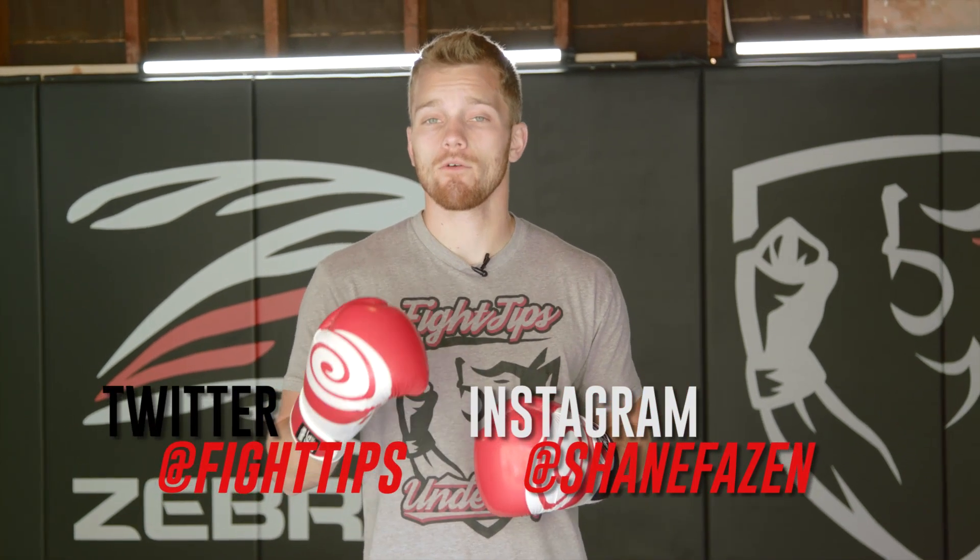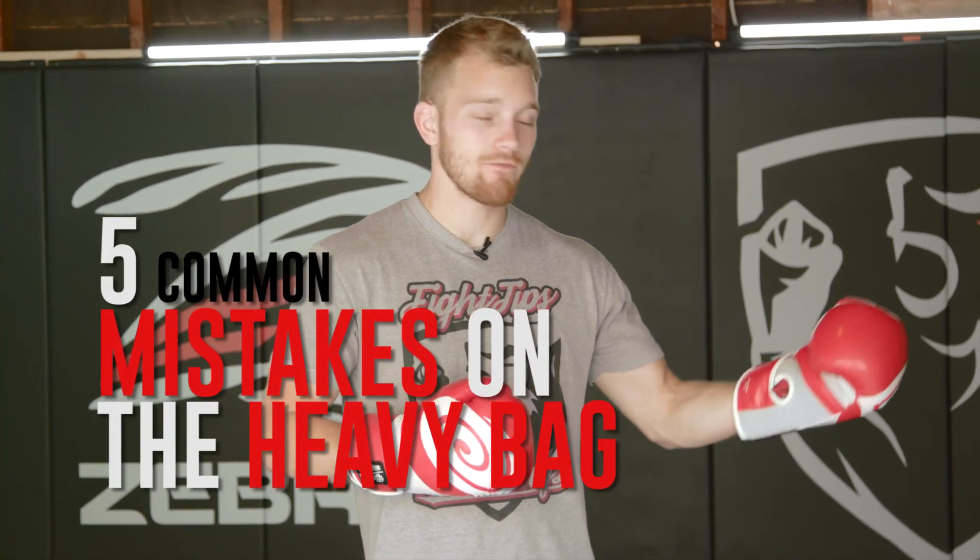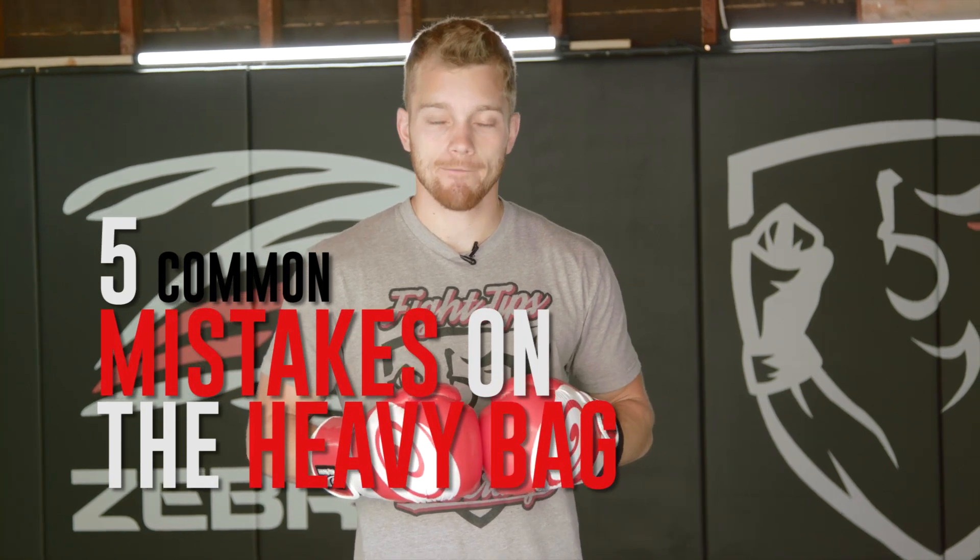What's going on guys, Shane here. Today we're going to go over five common mistakes on the heavy bag that a lot of beginners make that could lead to injury or just not getting the maximum benefit of your workout.